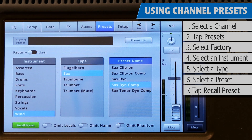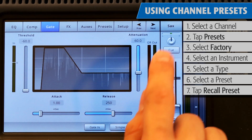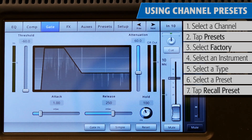Values for equalization, compressor settings, and gate settings will be loaded into the channel, as well as assigning it a default name, level, and phantom power. In the Preset tab, you can tap the next arrow to move to the next channel and repeat the process until all of the channels you need are set up. You can tell which channel you're working on by looking at this window.